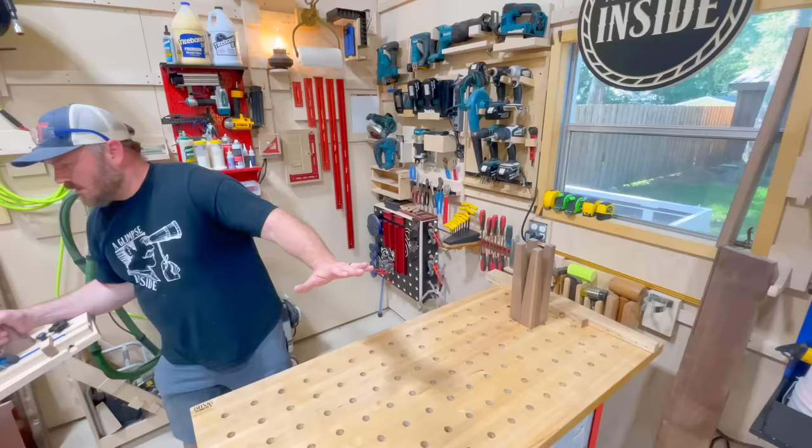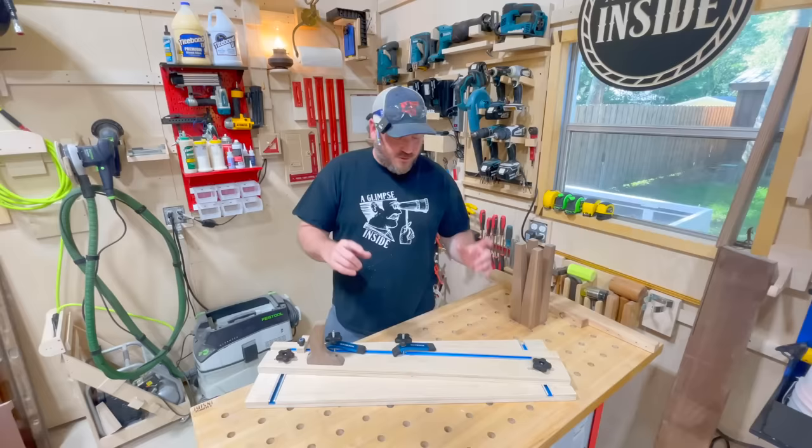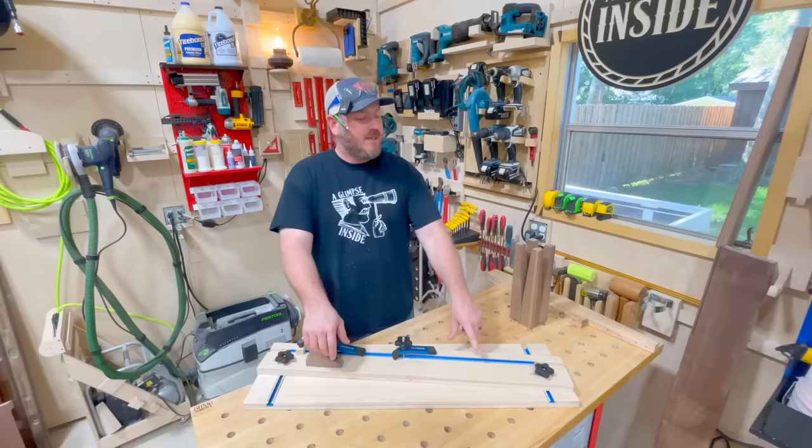Hey guys, this is one of those projects I've been meaning to make for a very long time. I'm going to give you a little introduction before we make it. I did say in the beginning that you don't need a dado stack for this, and that's true. We're going to layer up plywood to create the grooves that the T-tracks are going to sit into. The tapering aspect of this I'm super excited about.